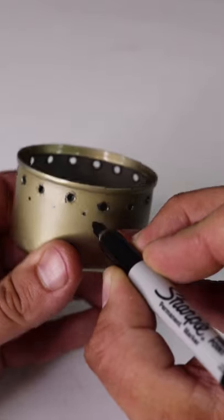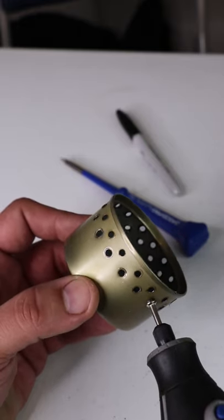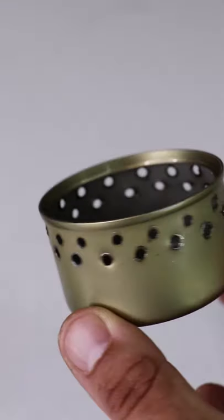Mark off 16 additional hole placements with the Sharpie that are staggered from the original 16 holes and repeat the same process.